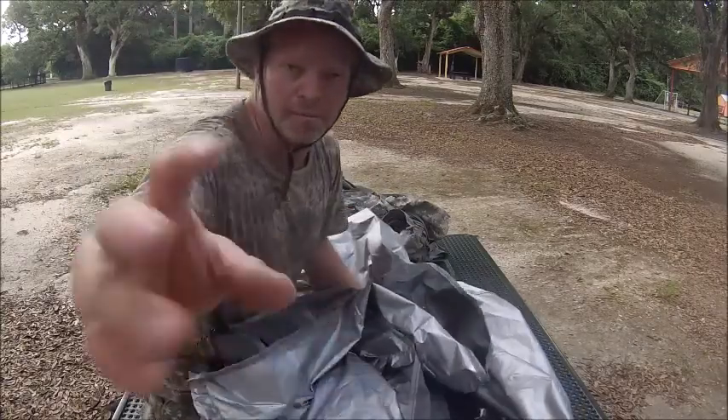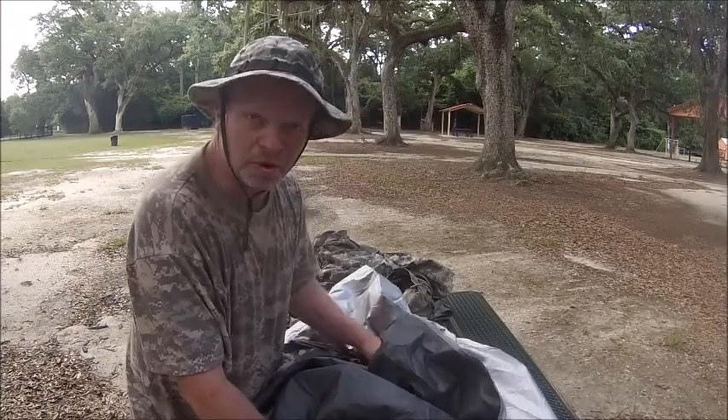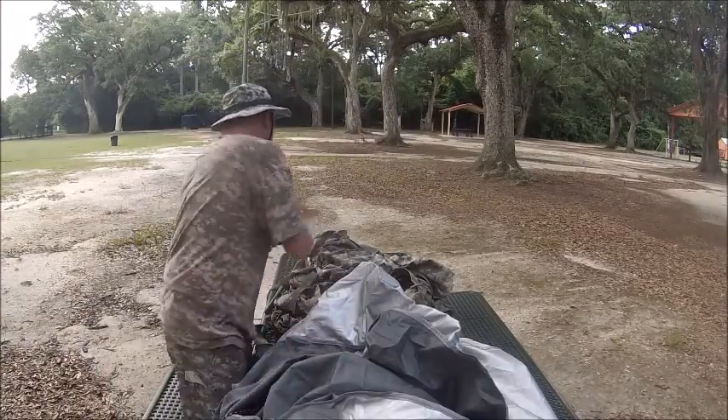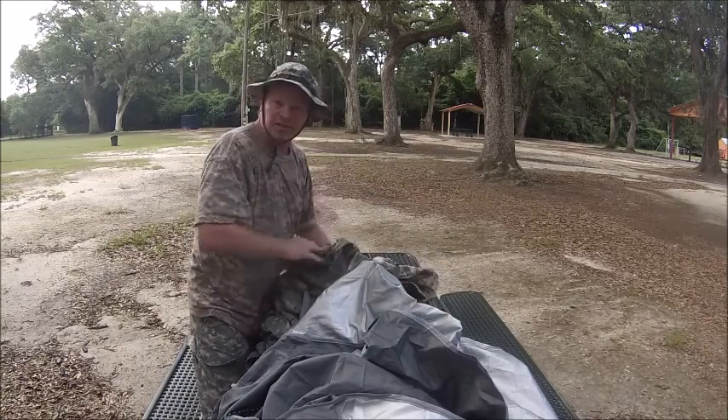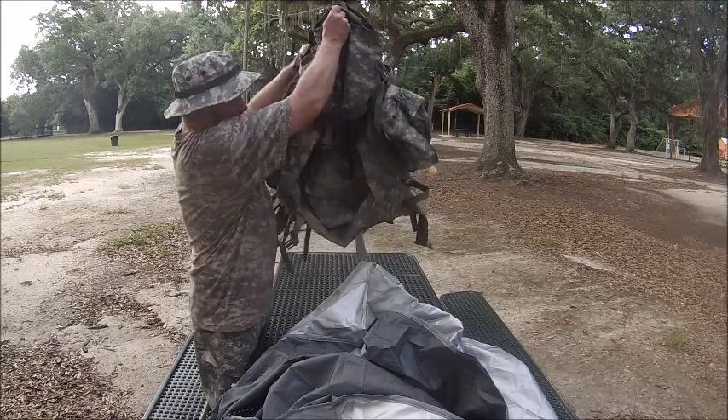I just wanted to show you one of my bug-out bags, or one of my bags I usually use to go camping with. I hope you enjoy this. This is also a video for the handicapper to show them the bag I got here.